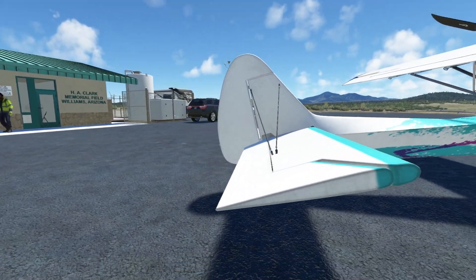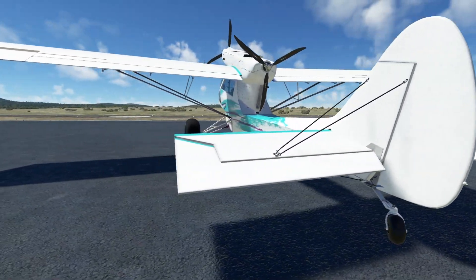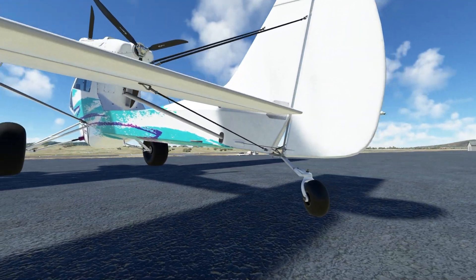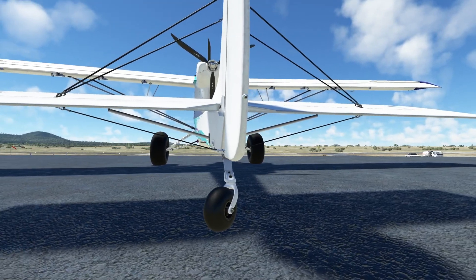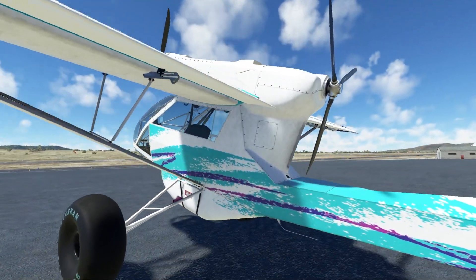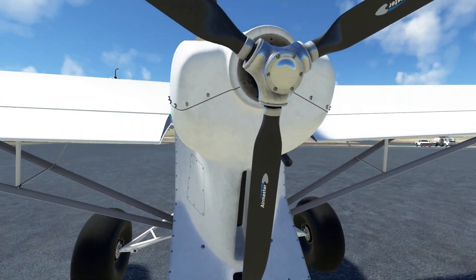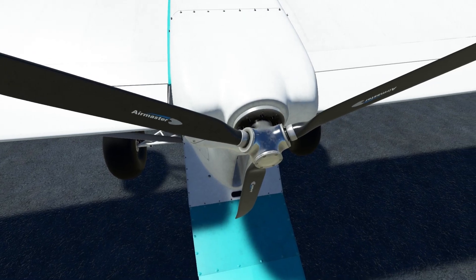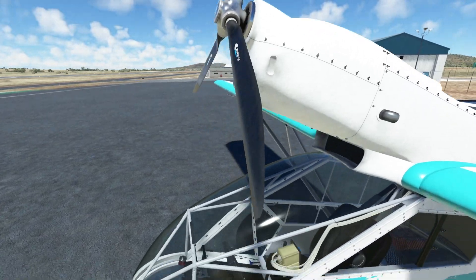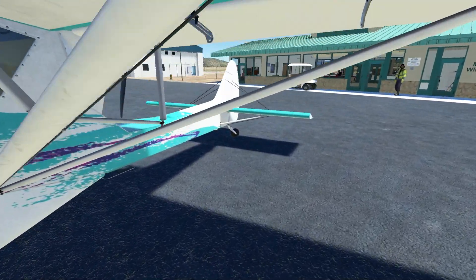If you're not new to the channel, I went a little while without posting — I was sick for a while, but I am back. This aircraft did come out not too long ago, but not that recently. It is a tail dragger.